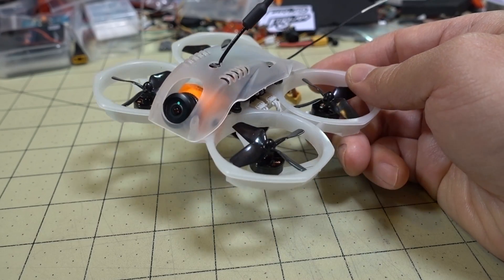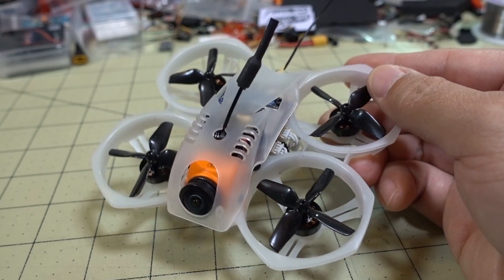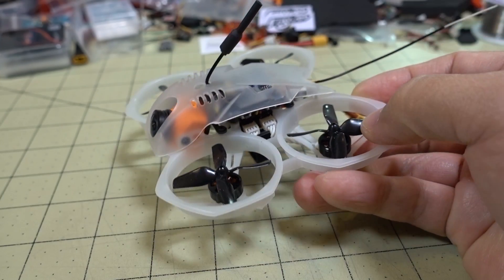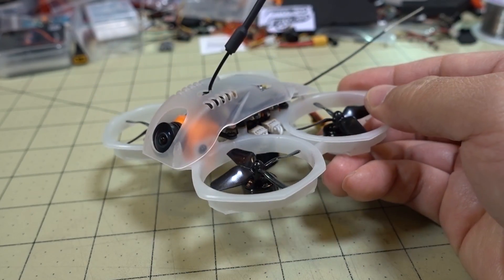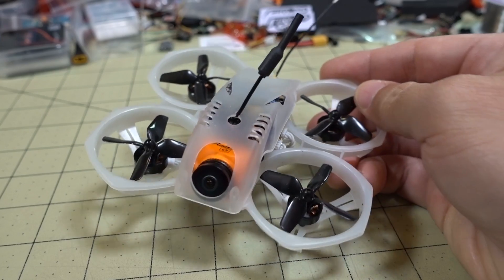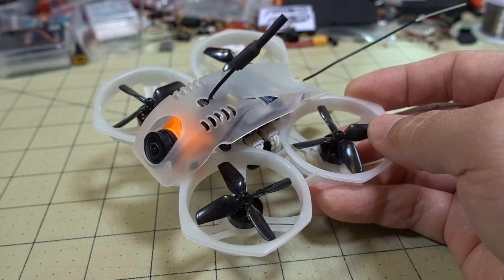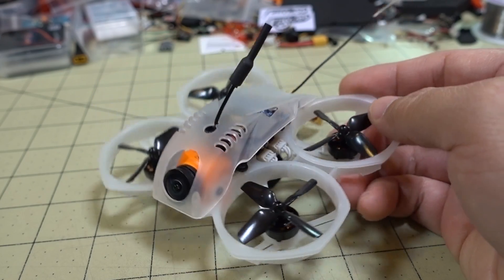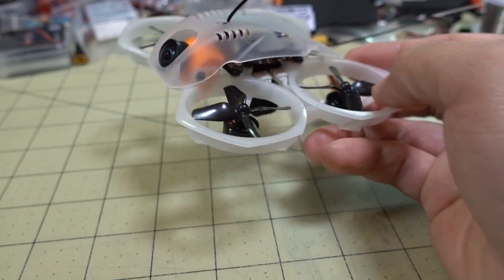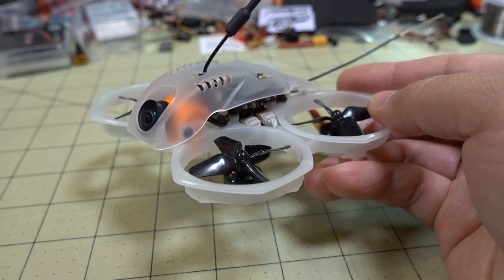That was an overall improvement — motors sounded better, longer flight time, and less jello than before. If you've got this model from a while back, or you're considering some other Cine whoops in the micro class, you might want to reconsider this one. If you apply the settings and changes I made to the Mobula 6 to this model — except for the CLI changes — and follow those instructions, you'll get similar results. You do have to change the props to HQ props as well.